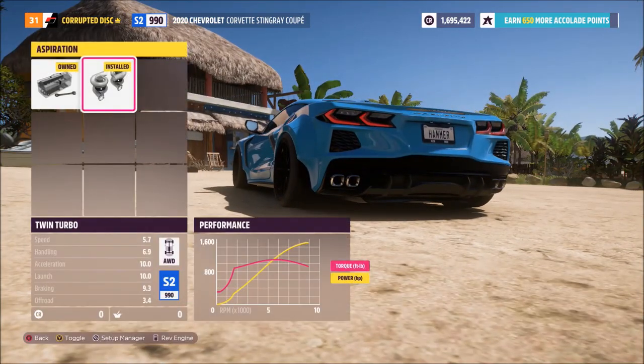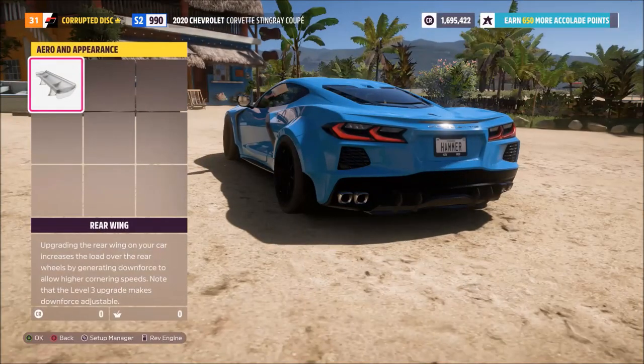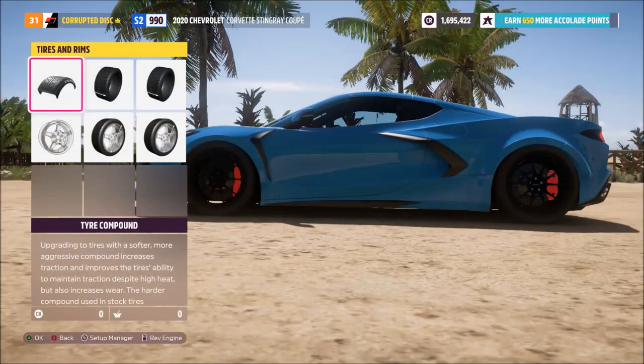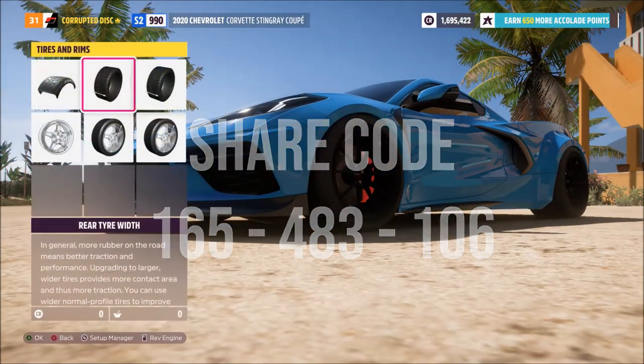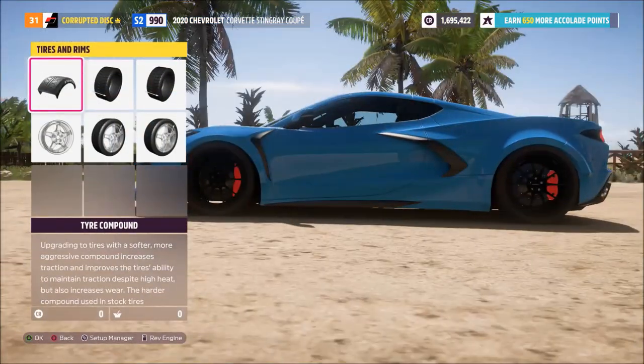If you want to keep the wing then of course fit it, but you do stand to potentially lose just a little bit of speed. If you want to get this tune, as with any of my tunes, straight on your car without needing to go through all the buying of parts and copying the video yourself, use the code that I'm flashing up on screen — just go into the tuning menu, click find tunes, type in that share code in the search box and you'll find my exact setup for quick and easy reference.